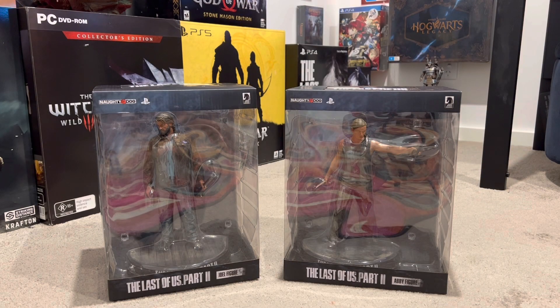We've got the really awesome Naughty Dog Last of Us Part 2 Joel and Abby statue. Welcome to the Loot Gaming Channel, where we unbox really awesome collector editions, showcase all the awesome loot, and most importantly, if it's worth it. If you guys enjoy these videos, give us a like, subscribe, and don't forget to ring that notification bell.